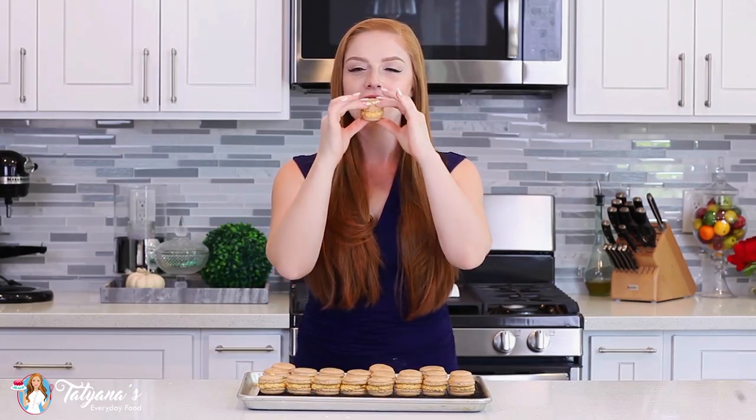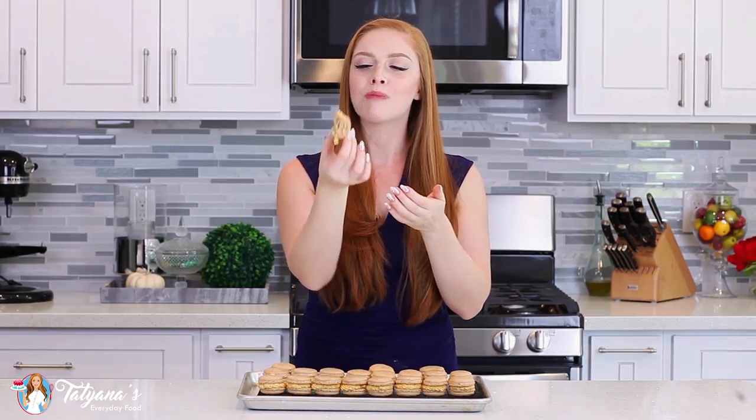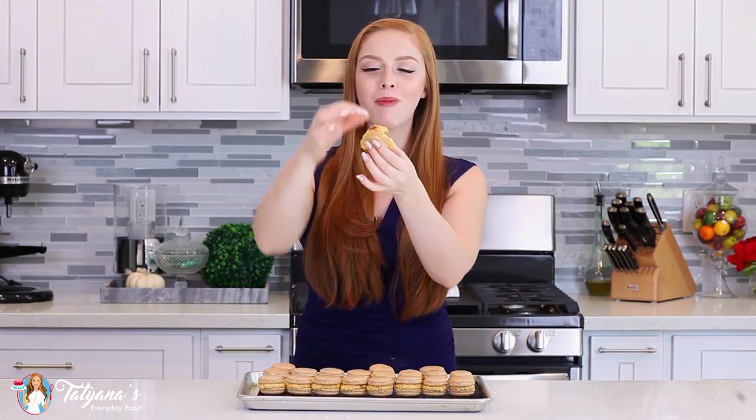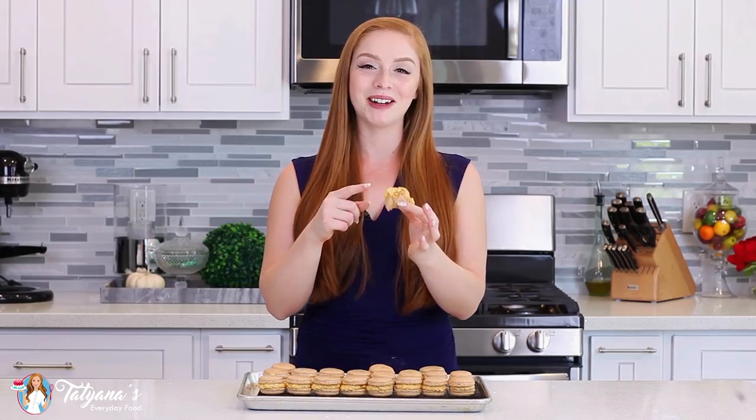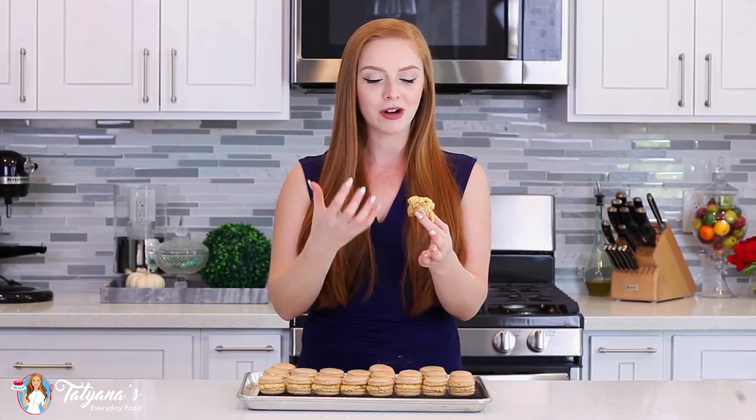These are still a little soft — my pumpkin buttercream is coming out the other end. These just need to be in the refrigerator for a little bit, but let me tell you guys, so incredibly delicious! I love that you get that real pumpkin flavor from the pumpkin buttercream, and the macaron cookies themselves are really spicy — they have that cinnamon, the nutmeg — absolutely incredible!